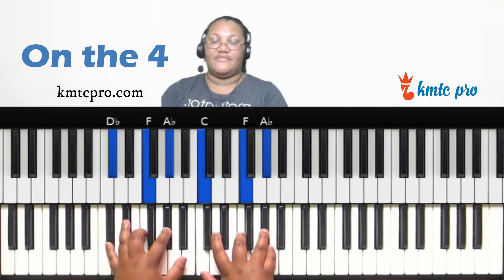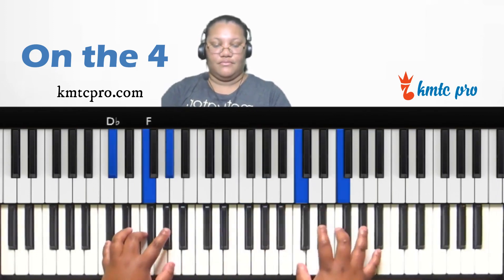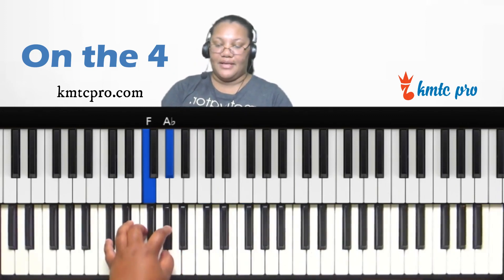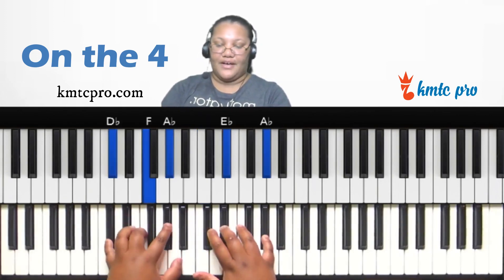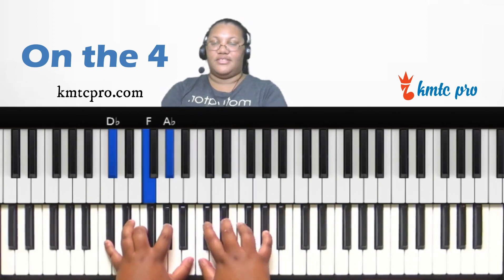For a D-flat major ninth, play the fifth scale degree as a major chord. The fifth of D-flat is A-flat, so A-flat major — A-flat, C, E-flat — in your right hand over D-flat major in your left. That gives you the one, three, five, seven, and nine. Move that A-flat major around in different inversions to get different voicings.